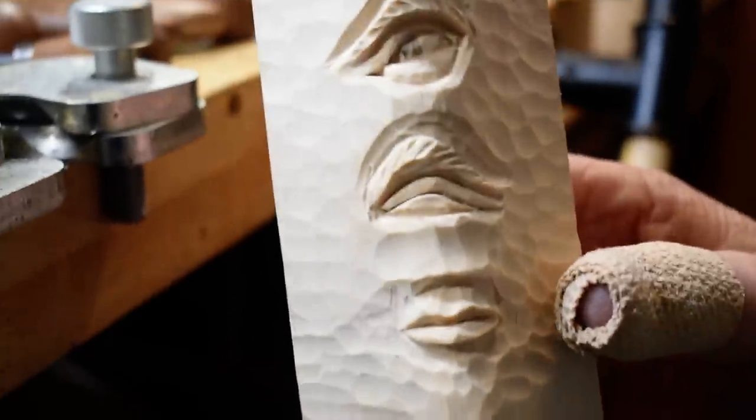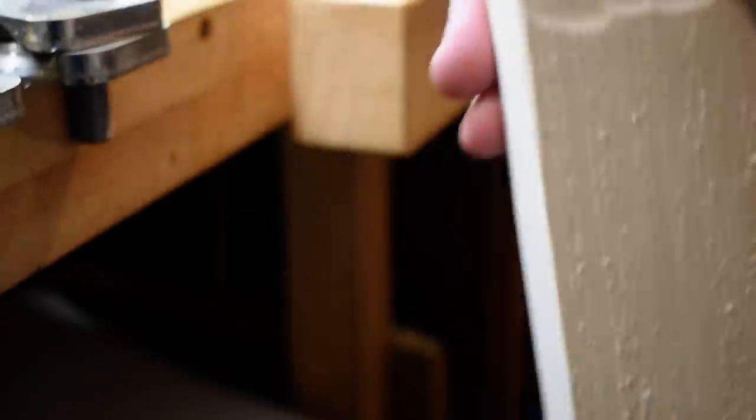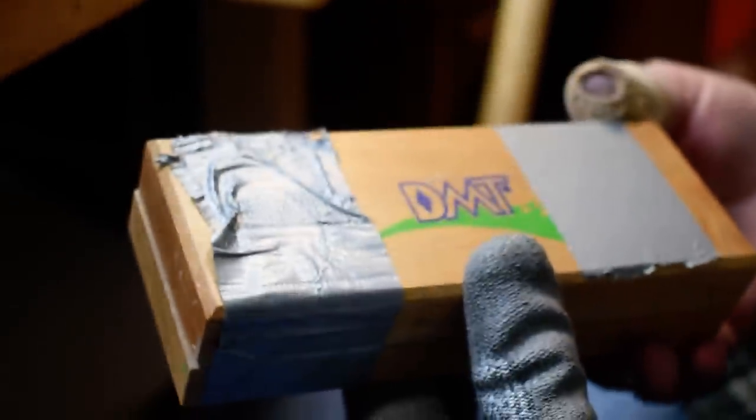What I'd like to do now is go ahead and get to my sharpening. Most of the times when you get tools, you get them sharp — they're sharp from the manufacturer.